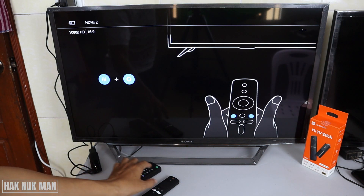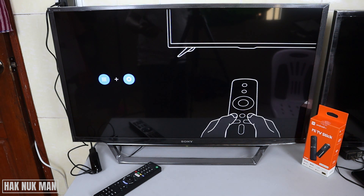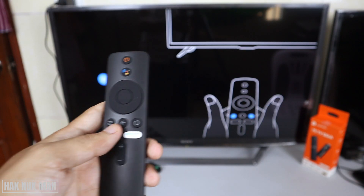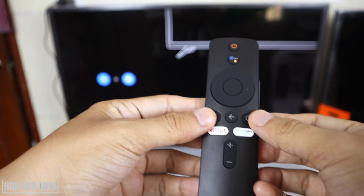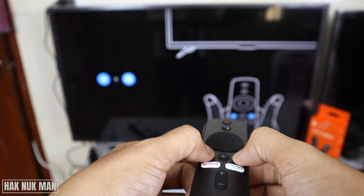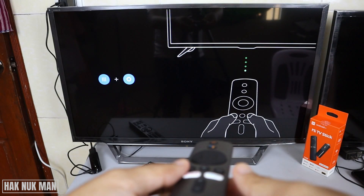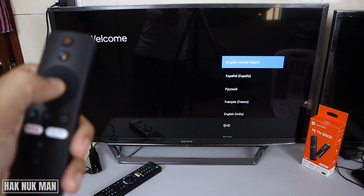Then you will see this screen, and now it's time to use the TV stick remote. First of all, as you can see on the screen, we need to press both side buttons on the TV stick. Now I press it — and release — and now it's connected already. We can select the language. We have many languages on the screen, so I just select English United States and then press select on the remote.